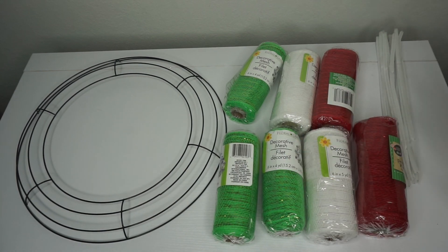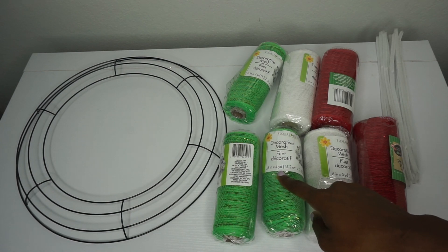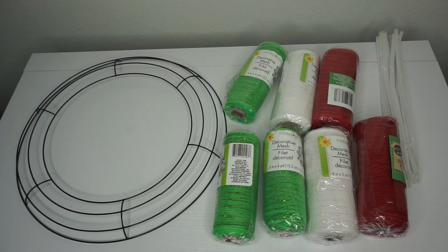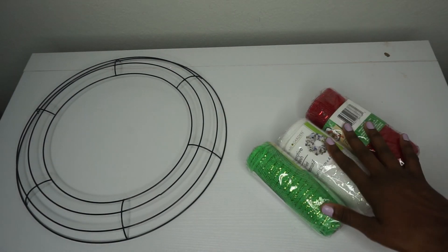I did have to get the green from the actual craft aisle. So I have green, white, and red, and I have a few rolls. Some of the deco mesh is now in four yards instead of five, so I have extras on hand just to be safe. I also have chenille stems and scissors or a rotary cutter. Alright, let's get started!